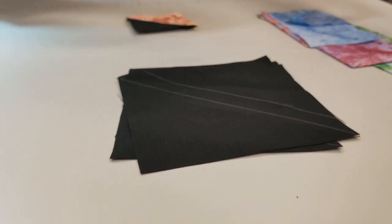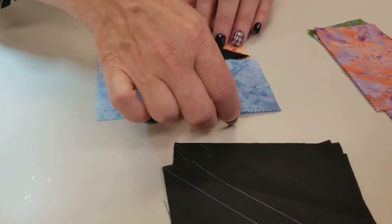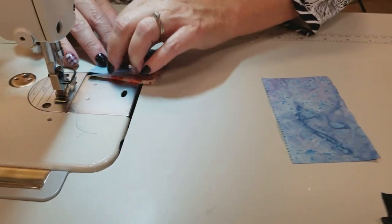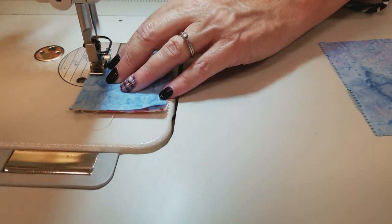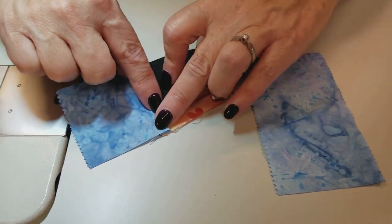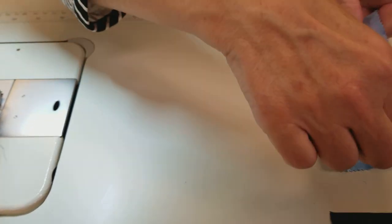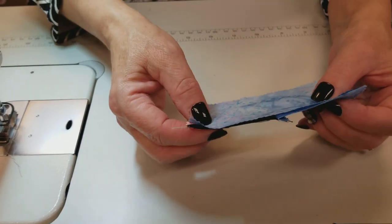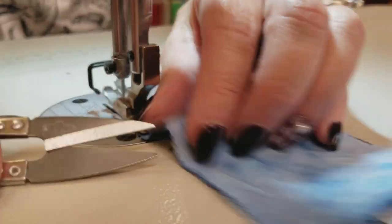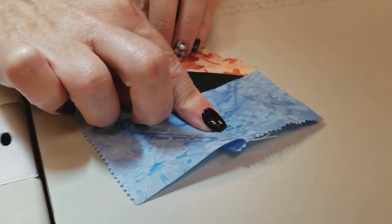Back at the machine, we're ready to add the next two pieces — one goes here and one goes here. We stitch the first one, line everything up, and finger press this seam allowance toward the color and away from the background. Then we put those together — they're exactly the same length — line everything up, and again finger press the seam allowance toward the color and away from the background.